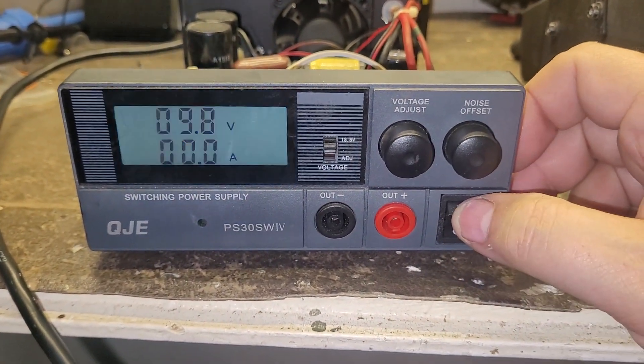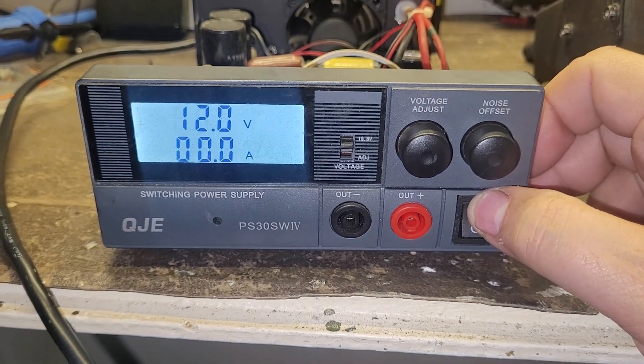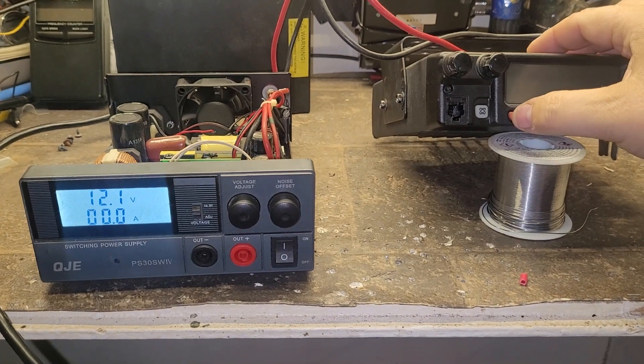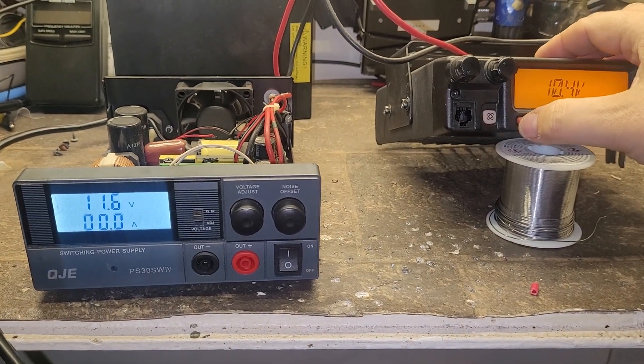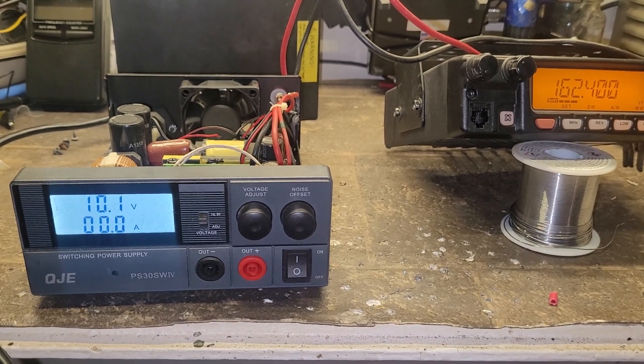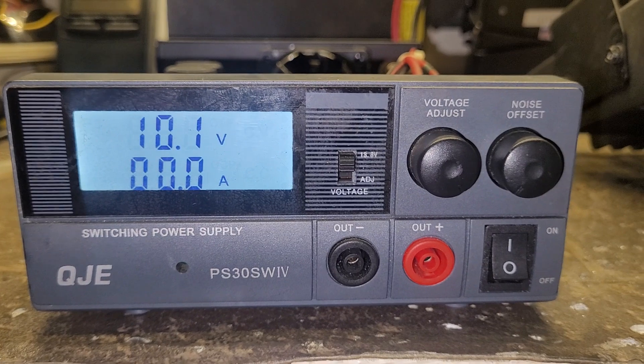12 volts is not going to cut it, and the fact is it's dropping to 10 volts just with a radio connected to it on receive. I'll just turn the radio on and you'll see the voltage drop — that's not normal whatsoever.